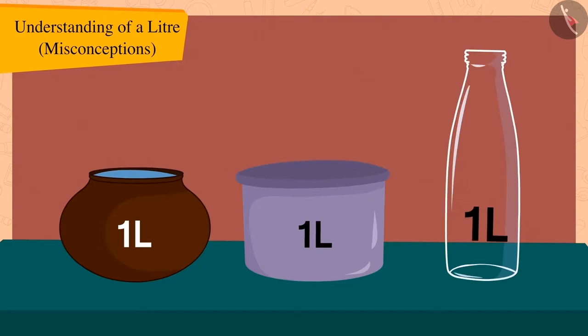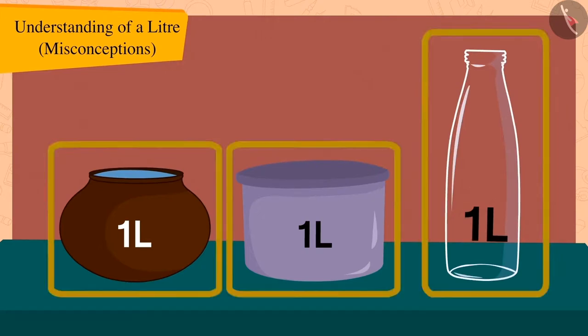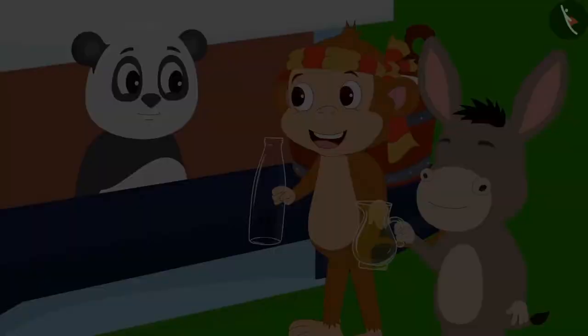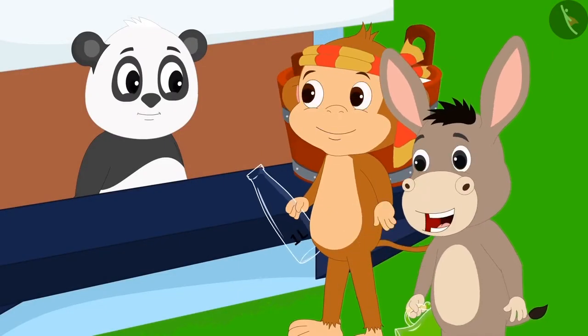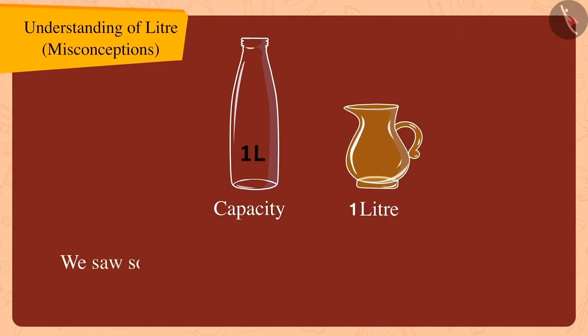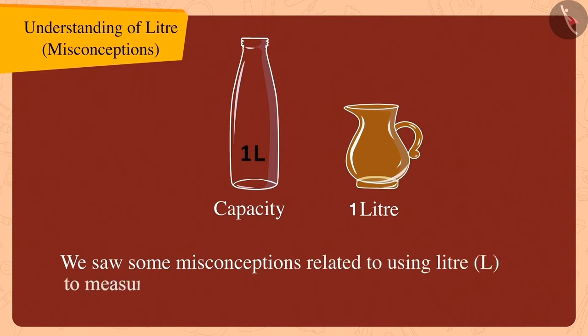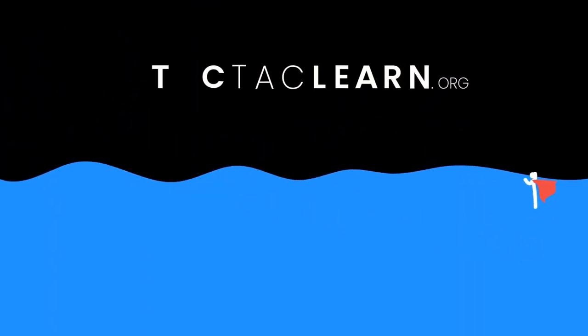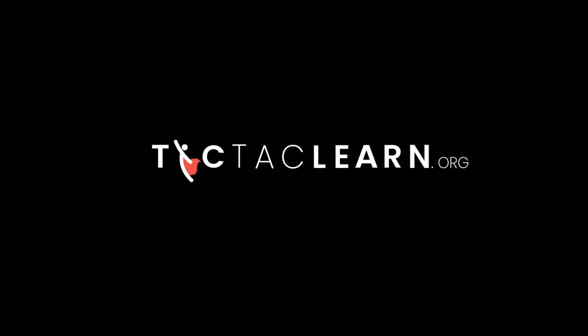Children, you have seen how even though these utensils are different and their shapes are also different, their capacity is the same — one litre. Bholla and Babban said thank you to Golu and happily returned to their homes taking their bottle and jug. In this video, we saw some misconceptions related to using the litre to measure the capacity of different vessels. Thank you for watching.